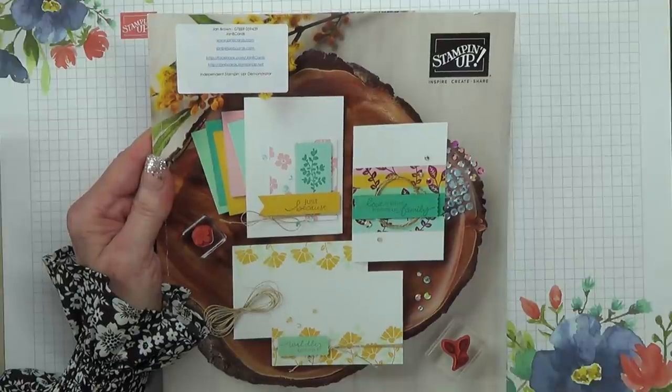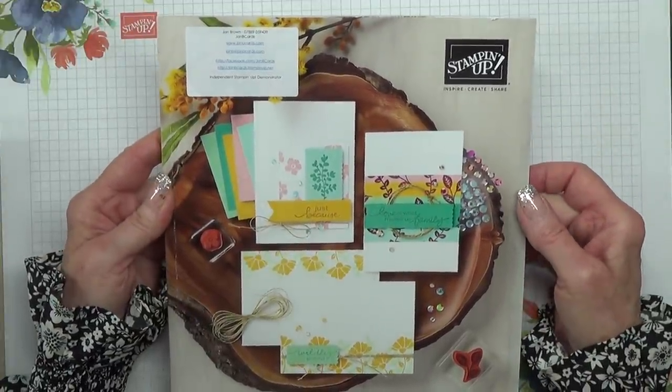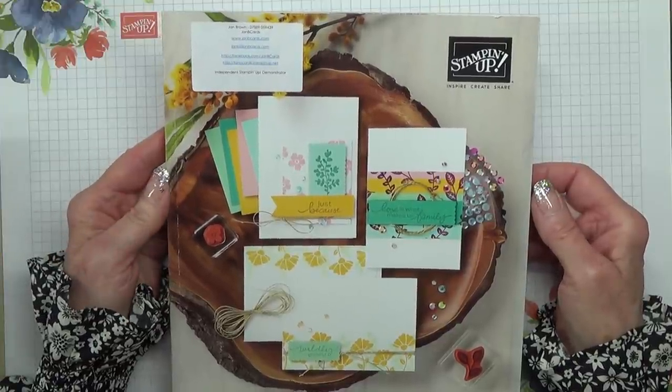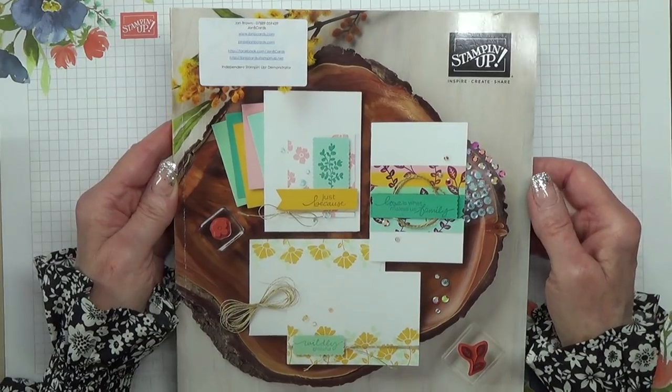Hi all crafters, I'm Jan B and I'm an independent Stamping Up demonstrator. Today I'm going to show you a sneak peek of the products I've bought on pre-order from the new Stamping Up catalogue that goes live on the 3rd of June 2020. I think the date today is about the 20th of May, so it's not long now.